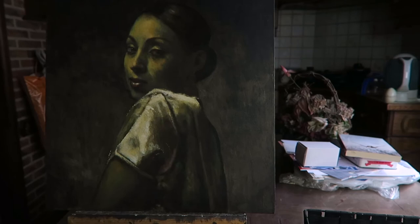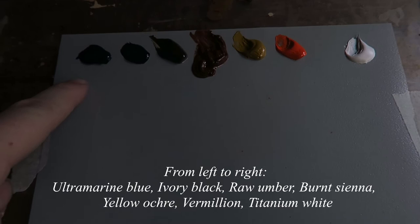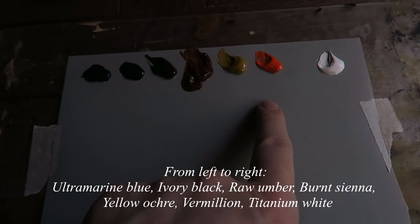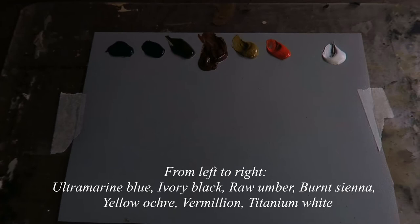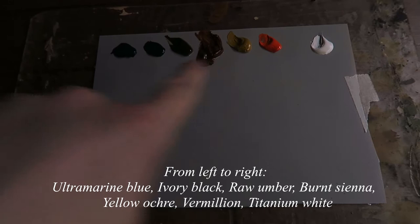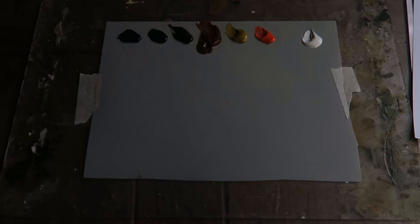Let me first show you the colors I'm using on my palette. Here I have ultramarine blue, ivory black, raw amber, burnt sienna, yellow ochre, vermilion, and titanium white. I am used to these colors, so I feel at home with this palette. As you can see, from left to right they go from dark to brighter, and the colors are also brighter on the right.